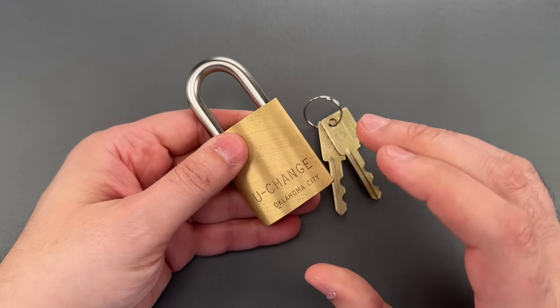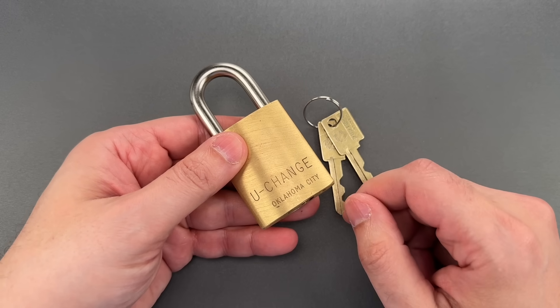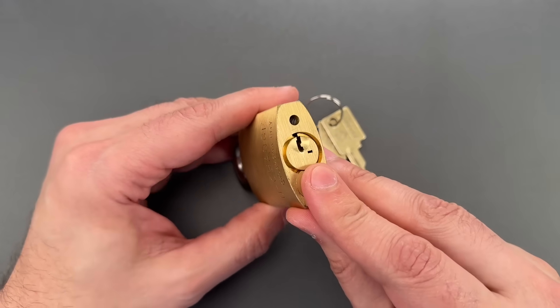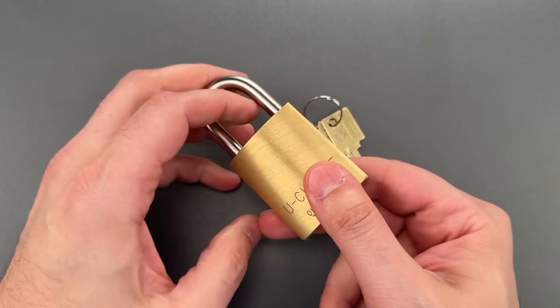I believe this was the first user re-keyable core when it was introduced back in the 1960s. If you want to see exactly how a U-Change core works, check out my video 1099 where I take one apart — I'll leave a link in the description below.